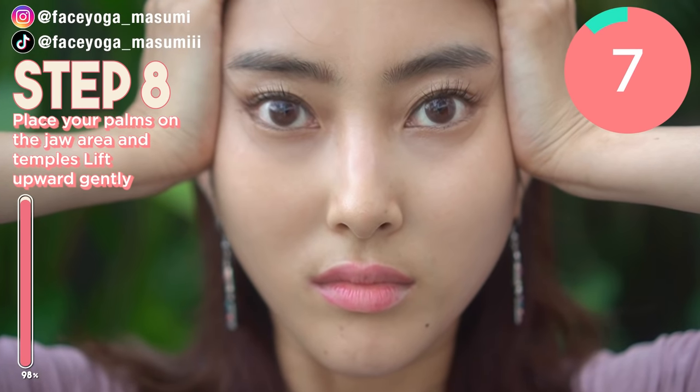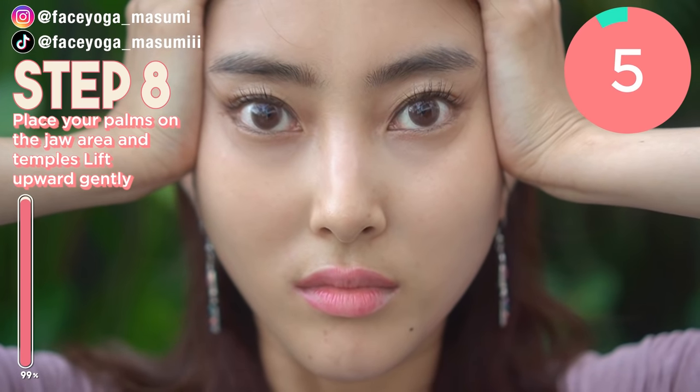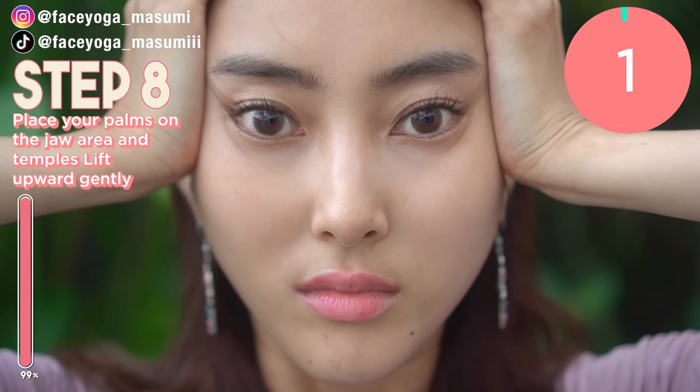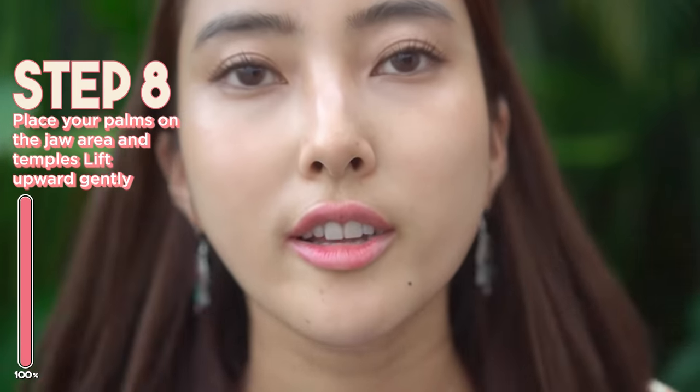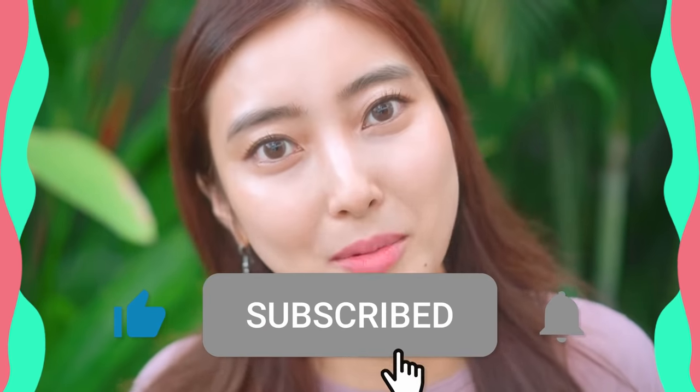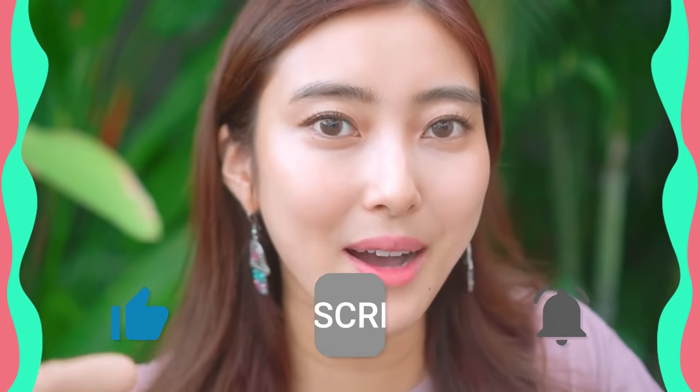So doing these exercises and massages will help you slim down your face and lift up your face. Lucky is doing this every day. How did you like it? I hope you like it. I highly recommend doing these exercises every day for at least 2 weeks to see some changes. If you like this video, please don't forget to subscribe to my channel and give me a thumbs up. Thank you so much for watching. I cannot wait to see you in the next video. Bye, guys!